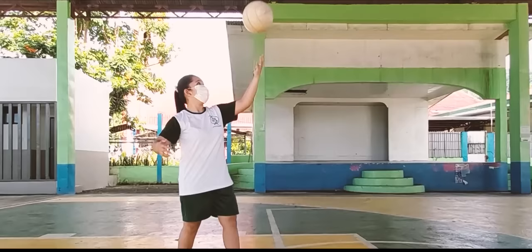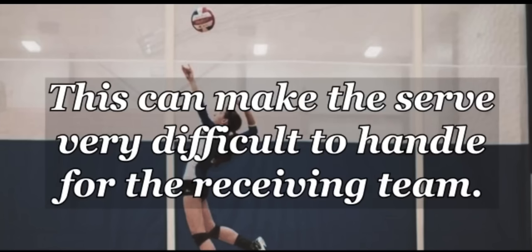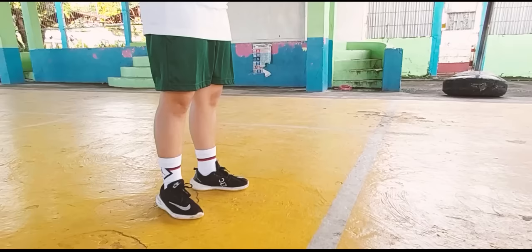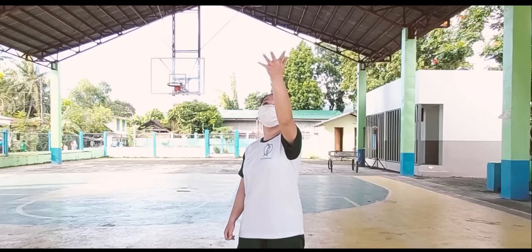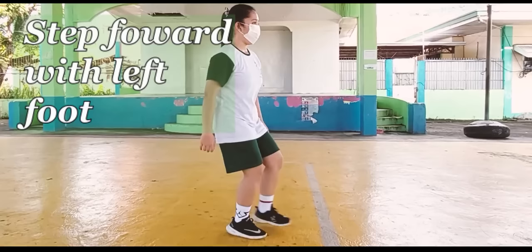Down to the third type of serve, the jump serve. It is a type of serve where the serving player increases power and serve height by jumping to hit the ball. This can make the serve very difficult to handle for the receiving team. To perform, first, it is important to start with several feet behind the line. Next, place the ball in the left hand and toss the ball high. Swing both arms behind you and forward and over, stepping forward with the left foot and then a quick hop.